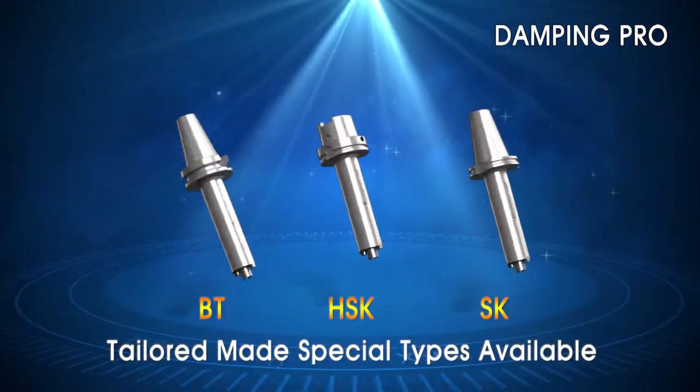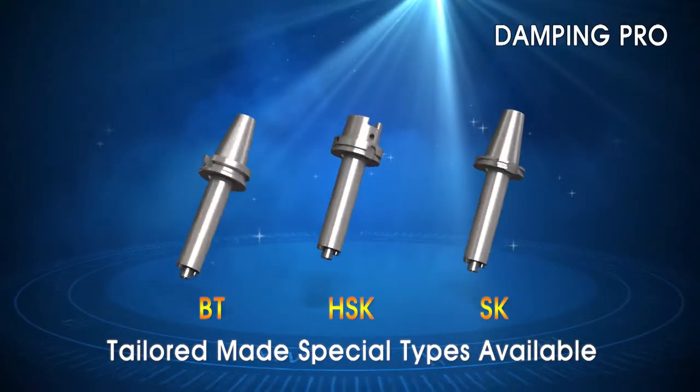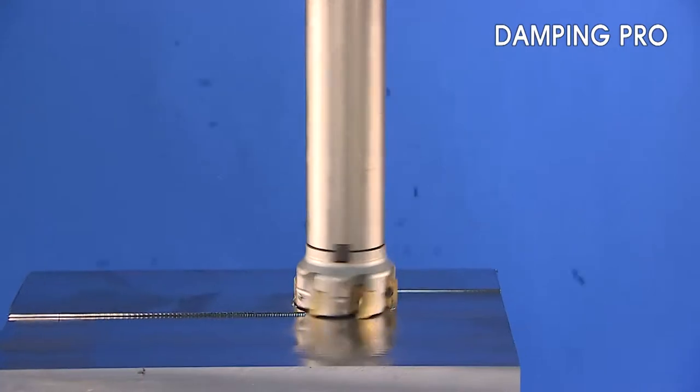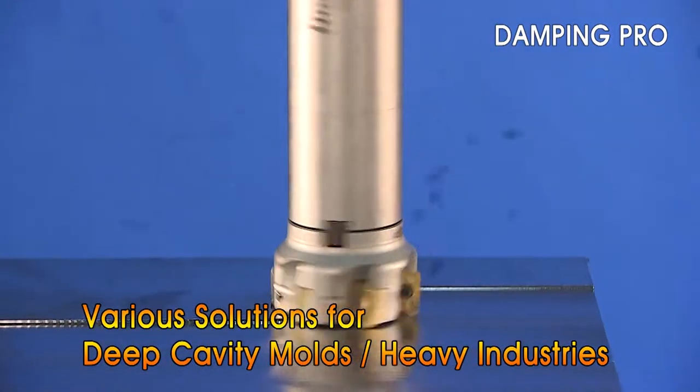Various types and sizes are available as specials to meet any application requirements. We provide a variety of solutions for mold making, deep cavity, and heavy industrial machining.